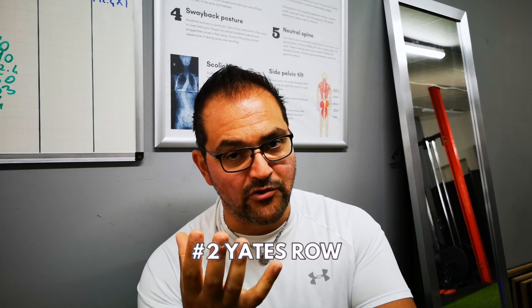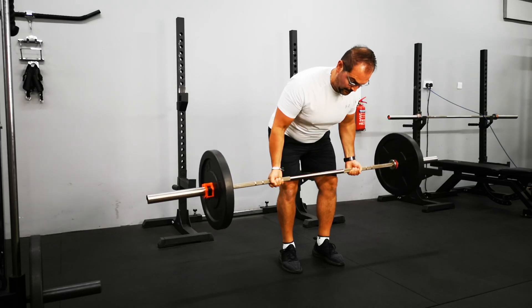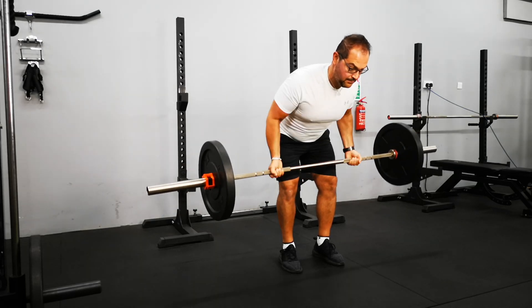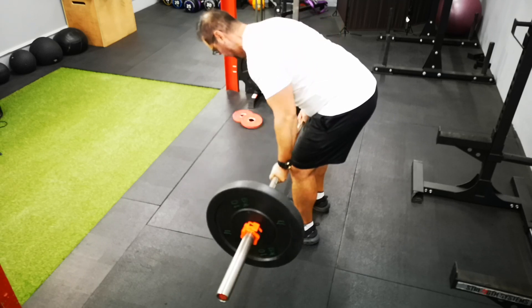The Yates row, or the supinated row. The main characteristic is that you're going to have an underhand grip and a more upright position — you won't go lower than a 45-degree angle. Those two characteristics help you lift more weight and work your arms at the same time, focusing specifically on your upper back rather than your lats or mid back. Because it requires so much bicep engagement, be careful not to over-stretch your biceps and end up tearing them. It also requires some wrist mobility, as it's going to try to rotate your hand throughout the movement.